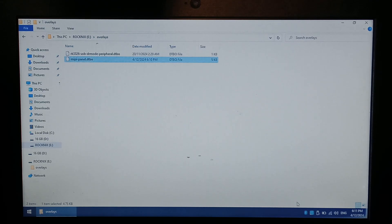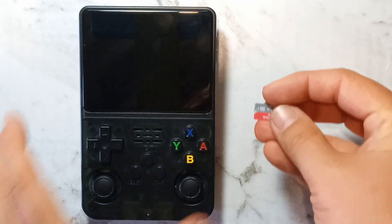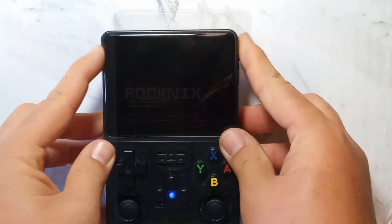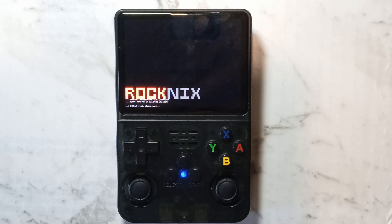Once that's done, right-click and safely eject. We've now got our SD card with Rocknix OS installed with the correct screen panel type. Putting it into the R36S in slot 1 — the right-hand side slot — and powering it on. Straight away, we do have the Rocknix logo on the screen, which is a great sign. We've finally booted into Rocknix OS.